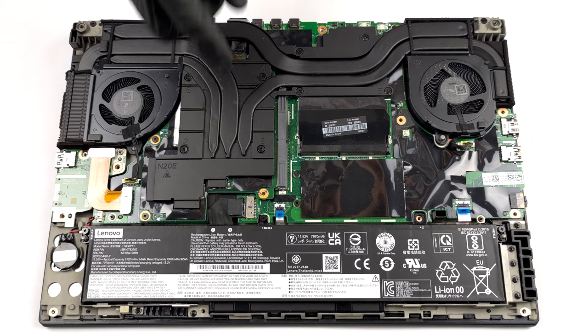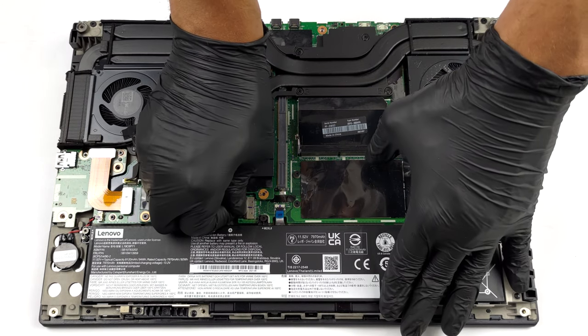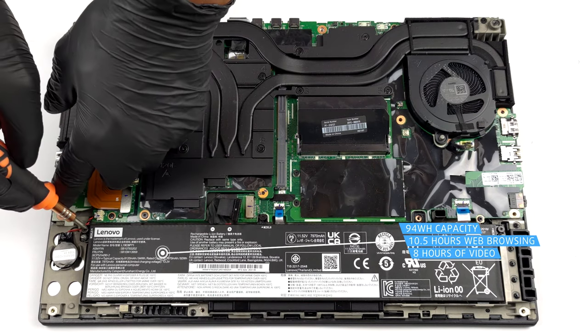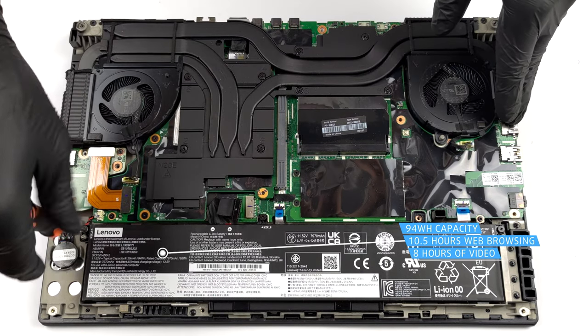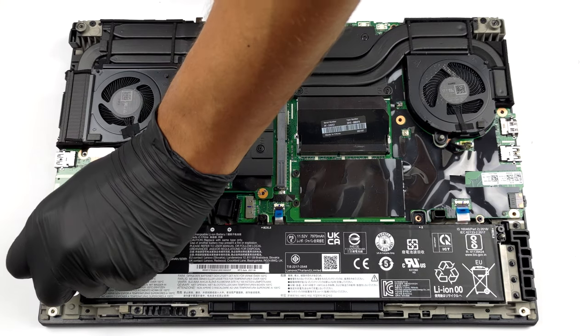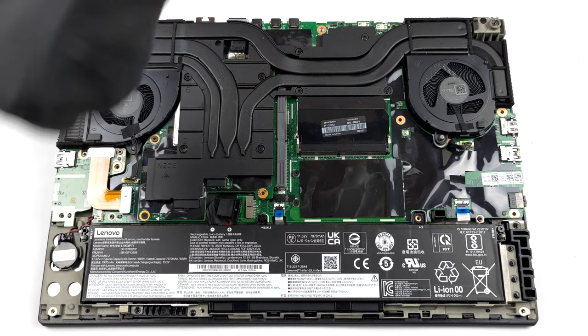The battery inside has a capacity of 94Wh. It lasts for 10 hours and 30 minutes of web browsing, or nearly 8 hours of video playback. To remove it, unplug the connector from the motherboard, and unscrew all three Phillips-head screws.